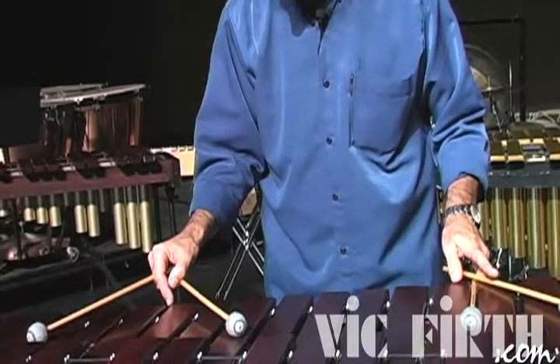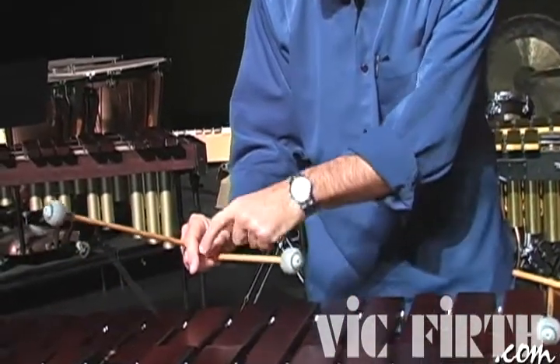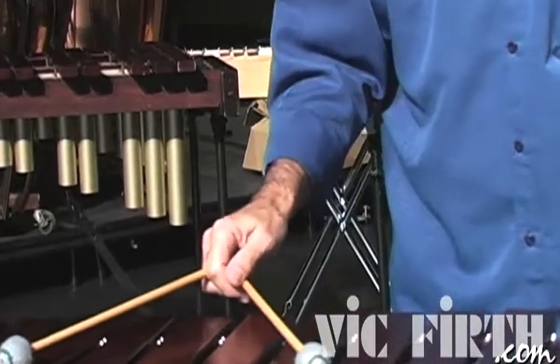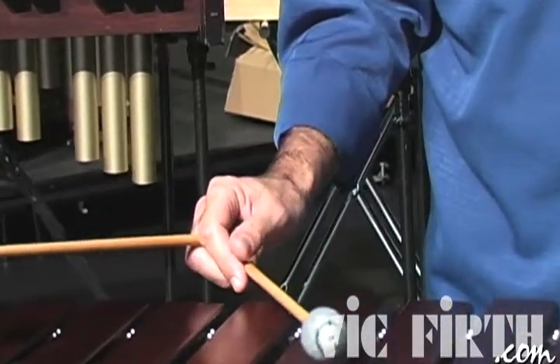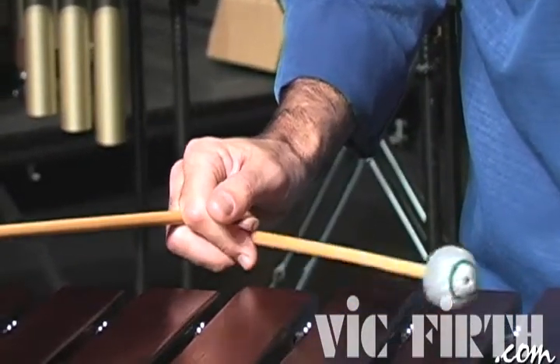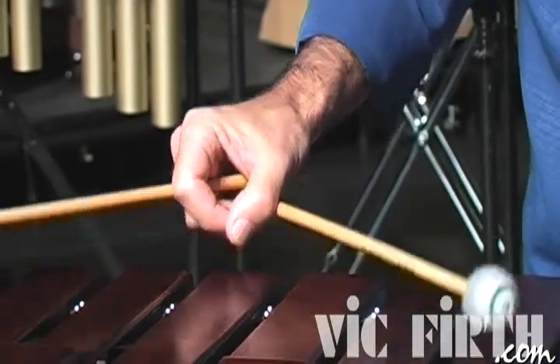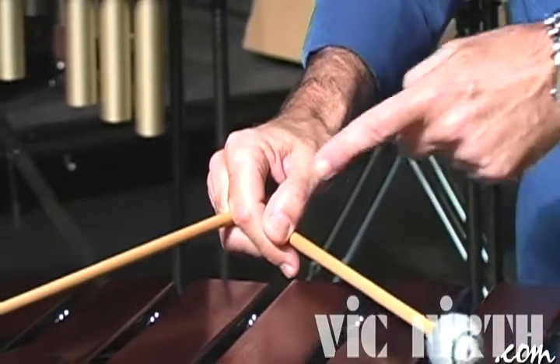The important thing in a sixth stays really in the first joint of the thumb. Then with the index finger, we're going to push the mallet, and we're going to go to the octave. That is our main motion that we have.